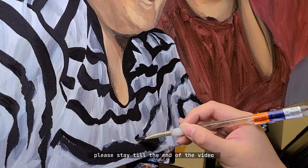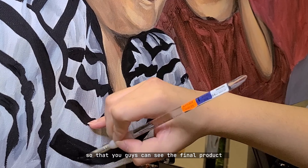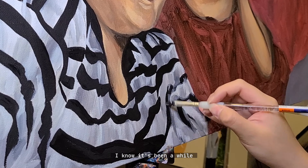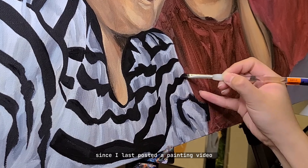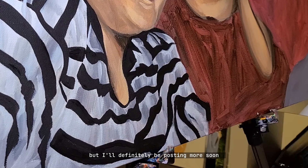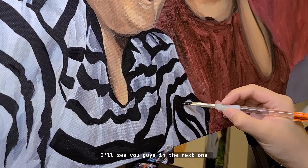Please stay till the end of the video so that you guys can see the final product. Thank you guys for watching. I know it's been a while since I last posted a painting video, but I'll definitely be posting more soon. I'll see you guys in the next one.